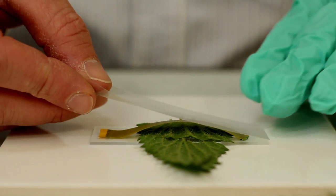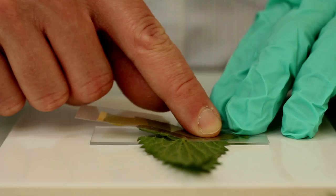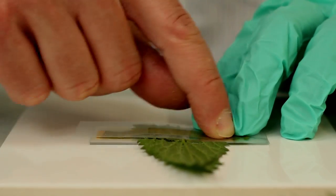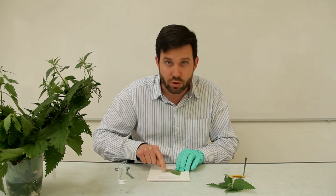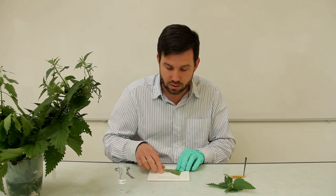Using a piece of acetate OHP material, just cut to the size of your slide, you're going to press that over the slide, pressing down on that universal indicator paper, and as you do that you'll be breaking those fragile stings.